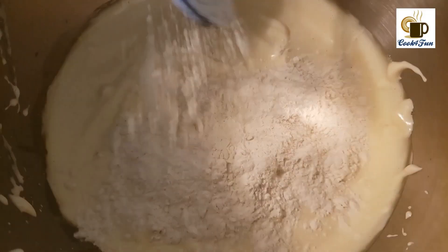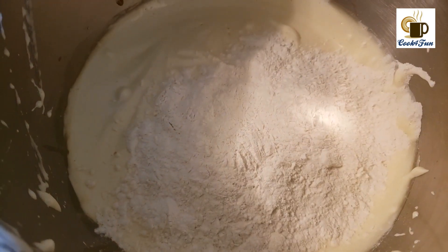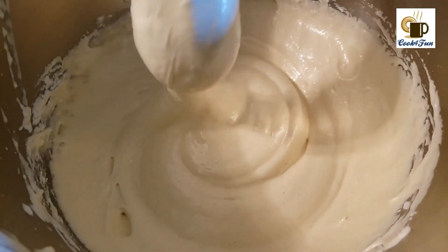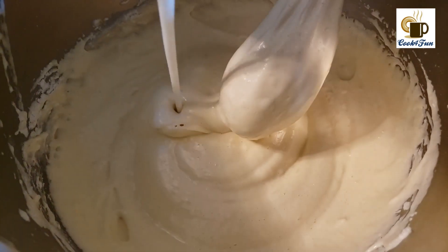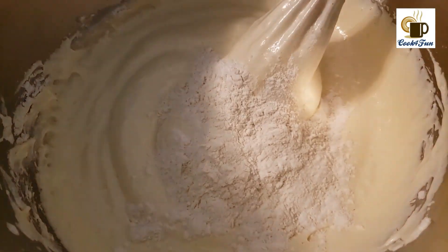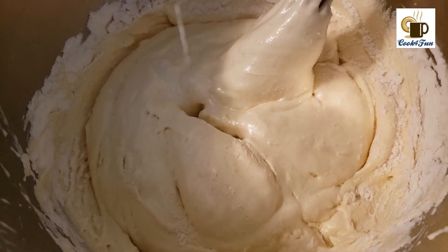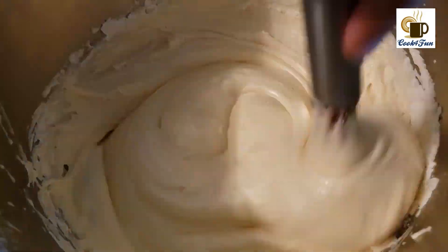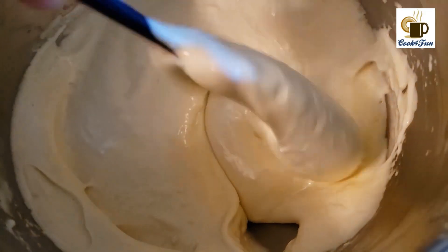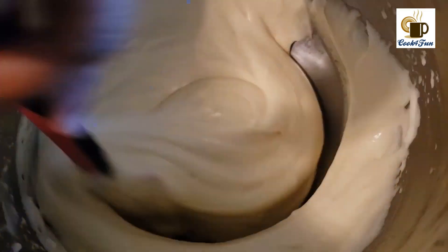Next, into the batter add the dry ingredients little by little and mix it very well. While mixing in the dry ingredients, add the milk and oil mixture too, little by little. Once all the dry ingredients and liquid have been mixed in, the batter should still have stiffness.